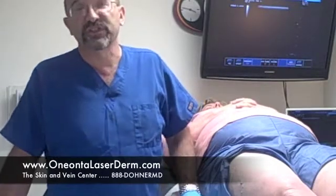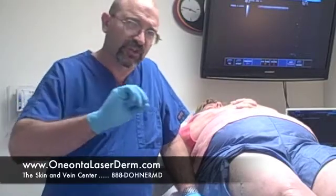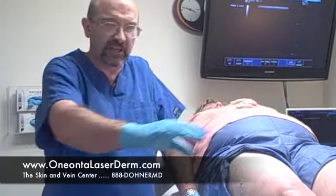The medication we're using today is called sodium tetradecal. Sodium tetradecal is an FDA-approved medication. It's taking the place of the old-fashioned hypertonic saline, which hurt, burned, and caused a lot of skin problems including ulcers — this really doesn't do that. We'll also be demonstrating foam sclerotherapy, in which we take the medication, mix it with a tiny bit of air, and when we inject it, the foam displaces and pushes all the blood out of the vein, giving us a very nice, even injury, making the sclerotherapy much more effective.